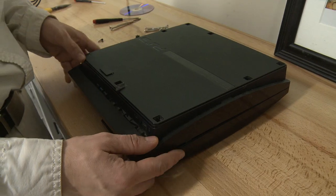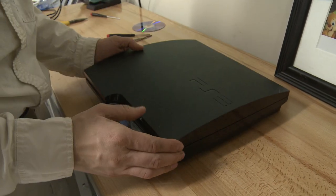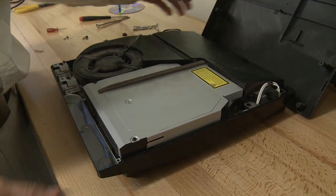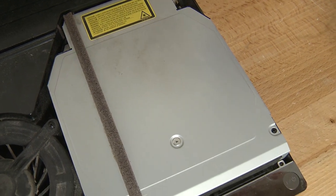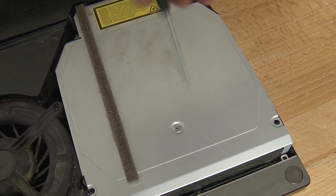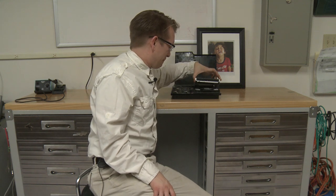When you've got all those screws out, you just flip it over and pop it open. And this is your disk drive here. There's two tiny Phillips screws in these corners and then there's this bigger one here. With the screws out, you can just pop this up.